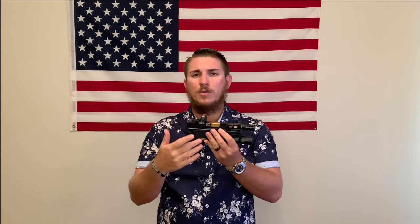It has a custom finish — the slide and the lower receiver have been custom Cerakoted by Skip. The bronze you see here is a custom mix of four different Cerakote paints to make that shine. With that said, this should be a one-of-a-kind handgun.